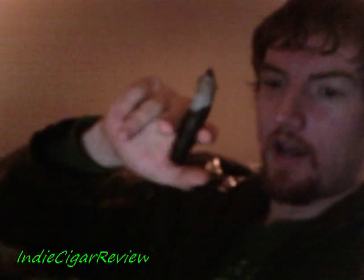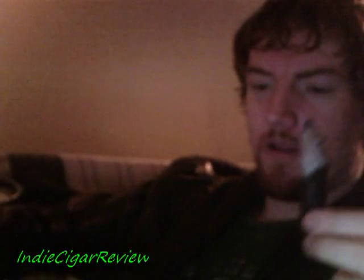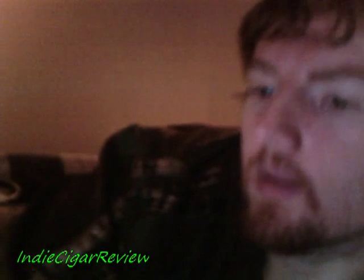The ash is starting to lean a fair amount so I'll tap it off soon to avoid hitting my cat in the face and being attacked — I actually have a scar from being attacked by my cat, and I imagine hot ash would be warranted for upsetting him. I'll come back with one final update at the actual nub.